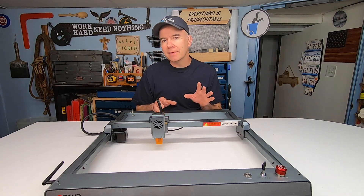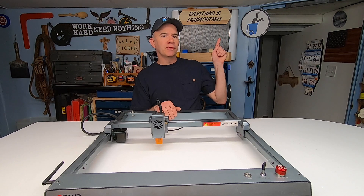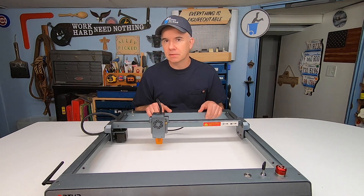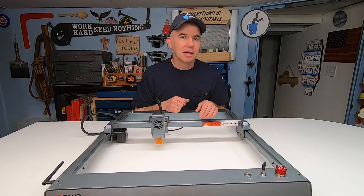If you want to see 11 cool things that you can make with a laser engraving machine, check out that video — it's got over 120,000 views. You don't want to be the only person who hasn't seen it. Thanks for watching.